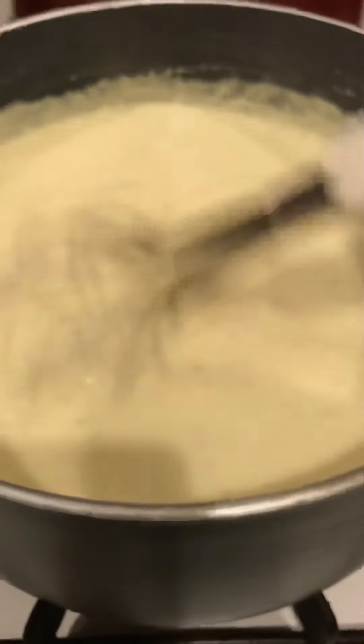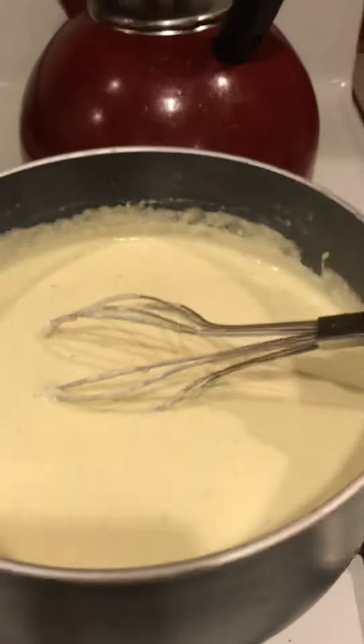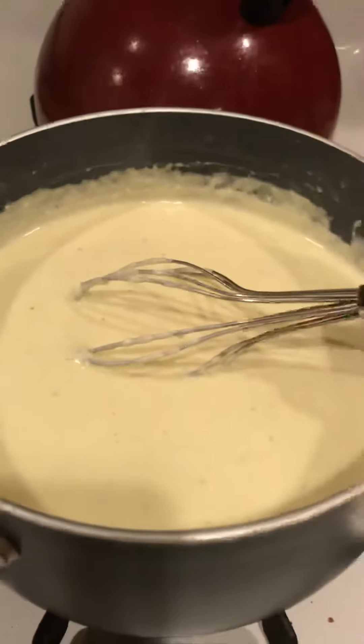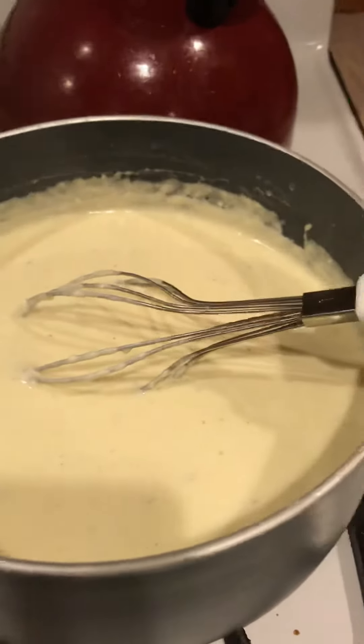It's starting to thicken up now. I've used this on top of the pizza — this will blow your mind, you guys. This will be a meal where you're like, I can't believe I get to eat this and lose weight. I can't believe this is keto.